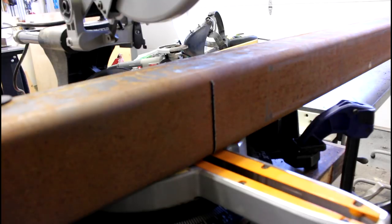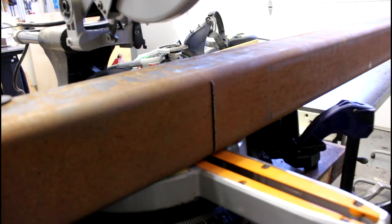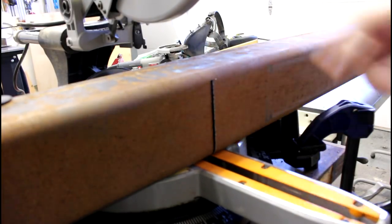Cutting through this much steel is tricky even with a steel cutting saw. This is a four inch piece of steel and my saw capacity is roughly three and a half inches. Once the first cut is made I have to flip it over and finish the cut on this side.